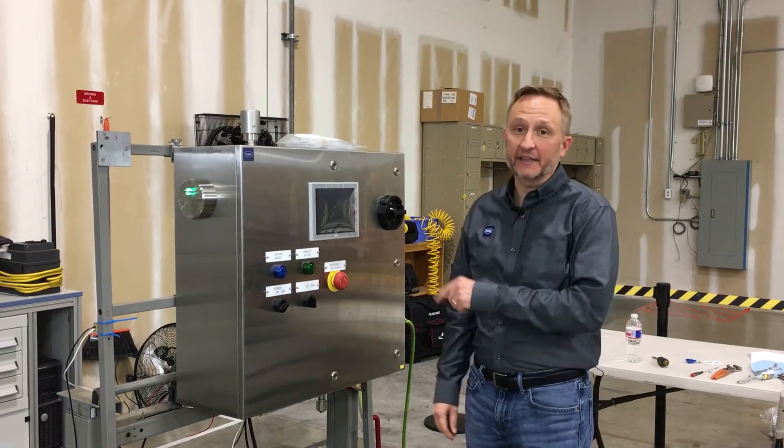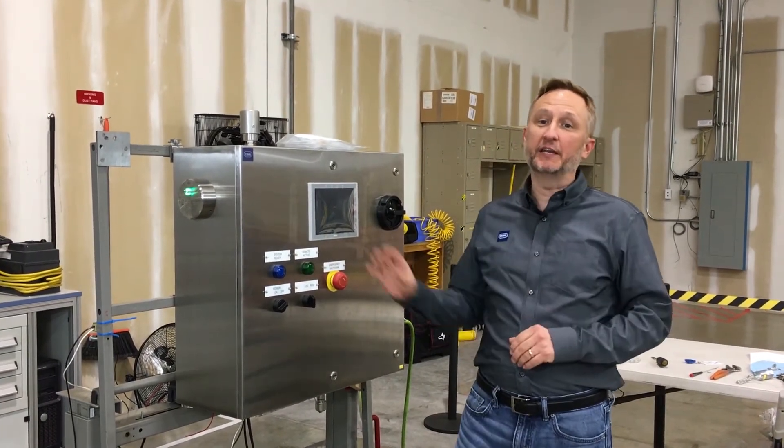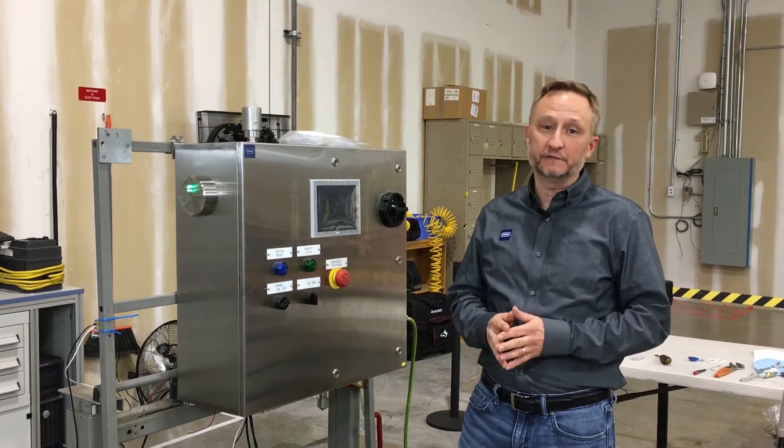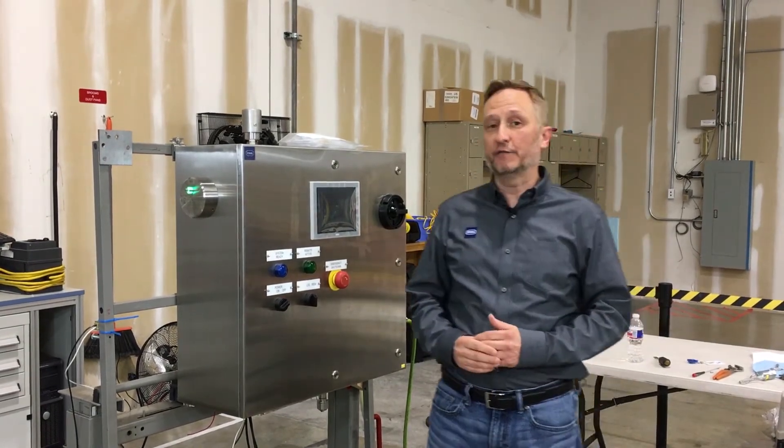A Z purge system like this enables us to take non-hazard rated components and put them in an enclosure and install it in a division 2 area.